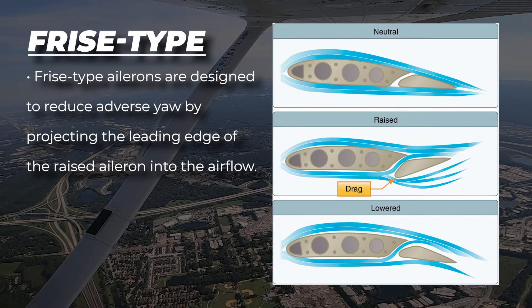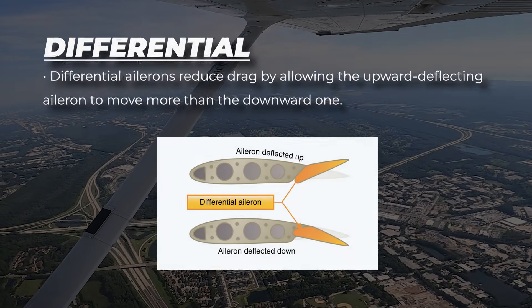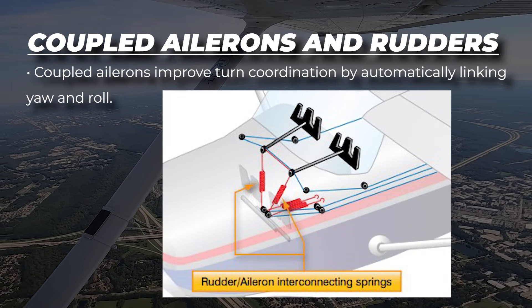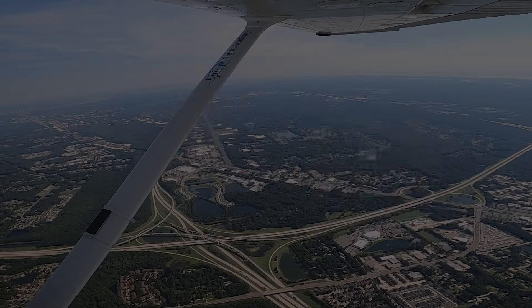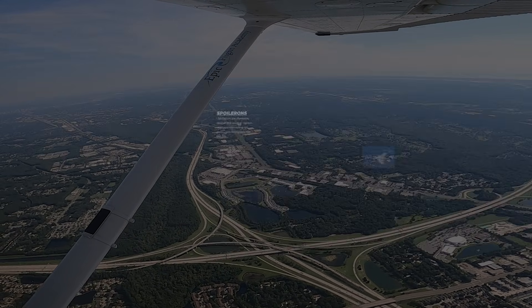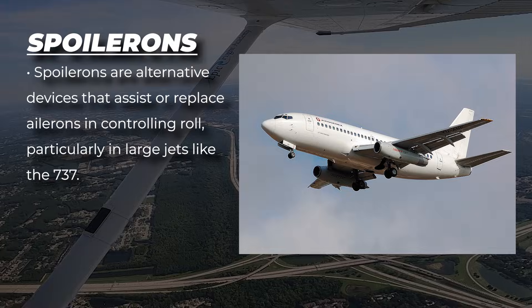Frise-type ailerons are designed to reduce adverse yaw by projecting the leading edge of the raised aileron into the airflow. Differential ailerons reduce drag by allowing the upward deflection aileron to move more than the downward one. Coupled ailerons improve turn coordination by automatically linking yaw and roll. Flaperons combine the function of flaps and ailerons, used for elevation and roll control. Spoilerons are alternative devices that assist or replace ailerons in controlling roll, particularly in large jets like the 737.